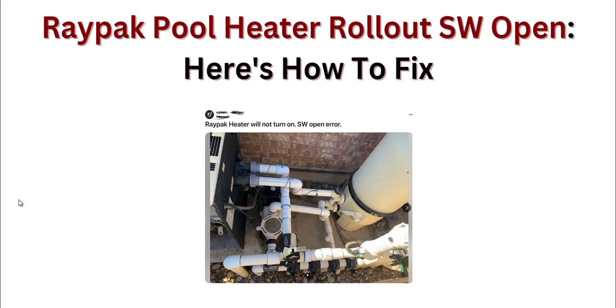Hi guys, welcome back to our YouTube channel. In this video we will see Raypak pool heater rollout switch open and how to fix it. If you're facing this issue, we have a few steps that you can follow to resolve it.